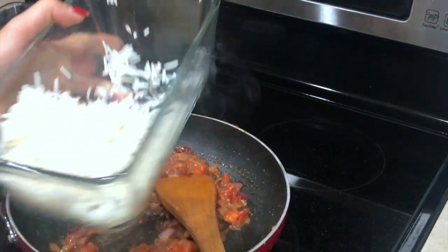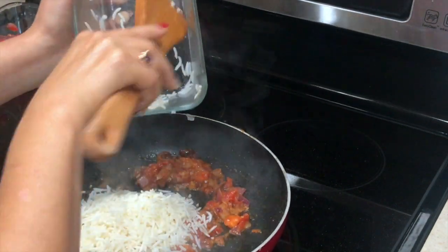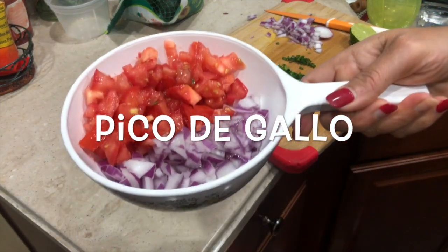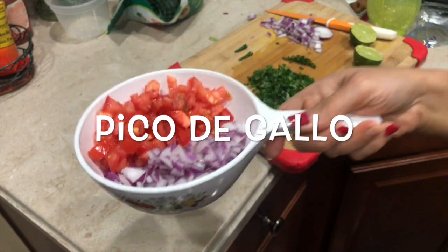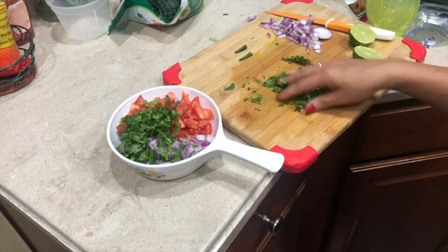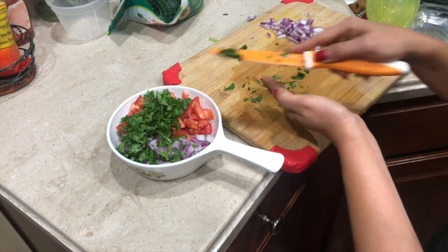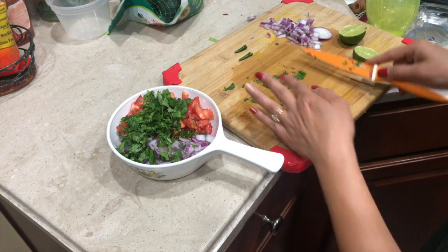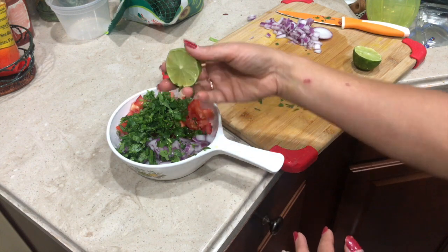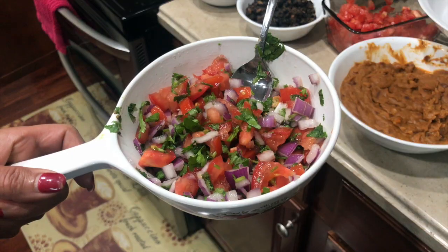And here I'm making pico de gallo — basically that is the fresh salsa. For that I took about half a cup of chopped tomatoes as well as onion, and next I will add the cilantro. The more cilantro the better, and to make it spicy I will add the pepper — I'm using Thai pepper, so it's up to you how spicy you want it. Next I will add the lime juice — you can use lime or lemon juice — and salt to taste. That's it, our pico de gallo is all done.